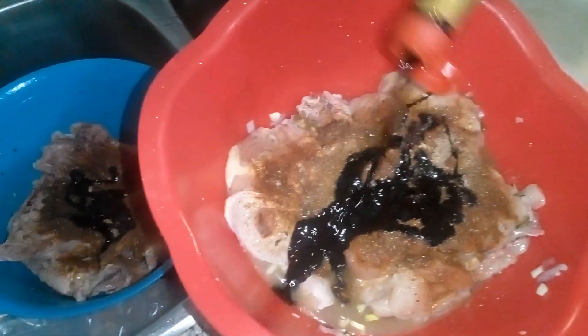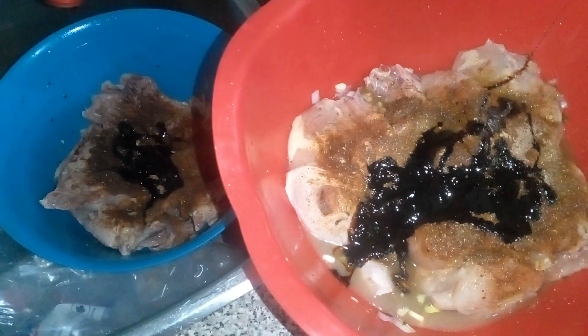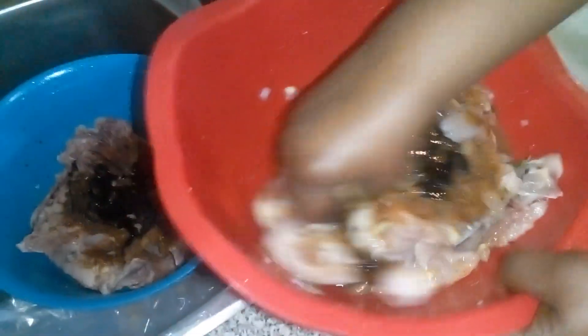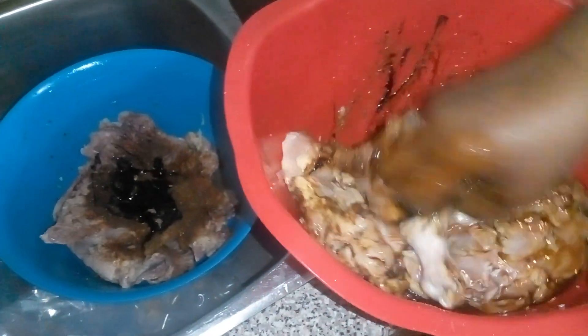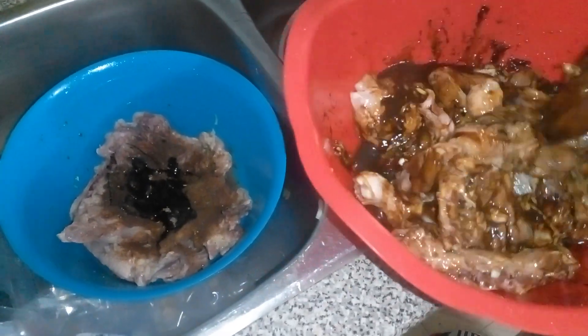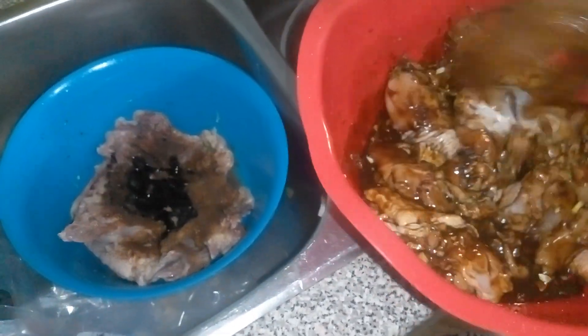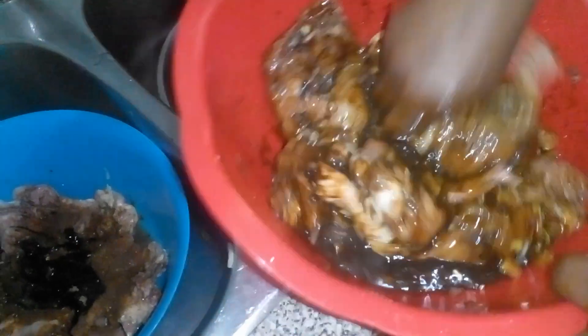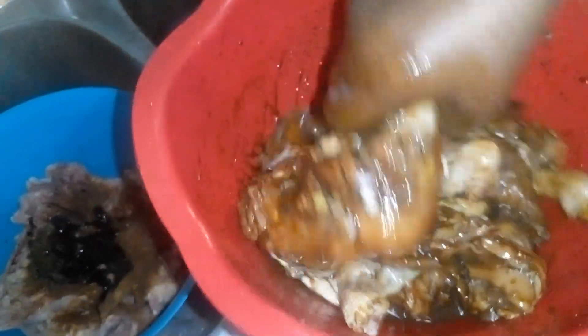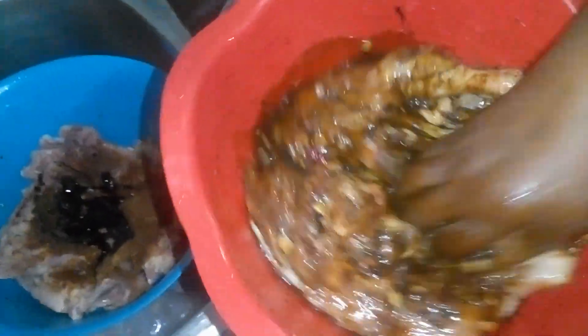So just like this cooking — share, subscribe to the channel, tell a friend to tell a friend, don't forget to touch the notification button. See, look at the color now — you can see it with the jerk and everything. And marry me at the top now, yeah.